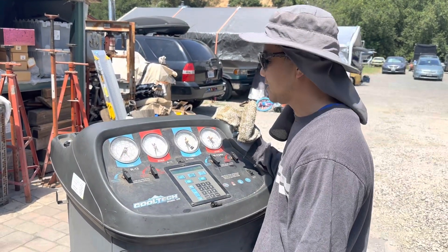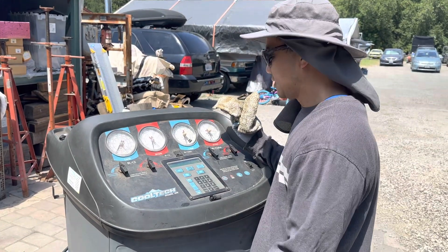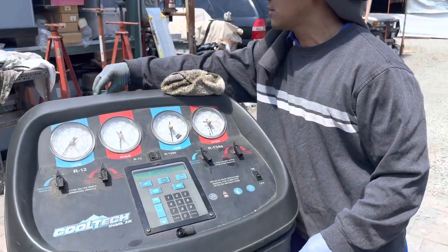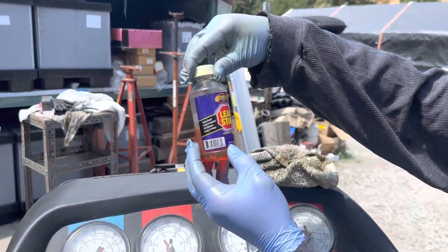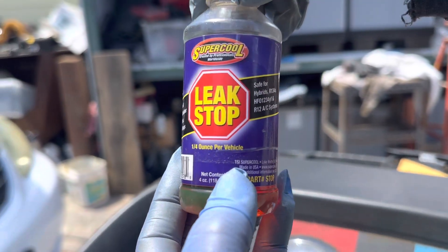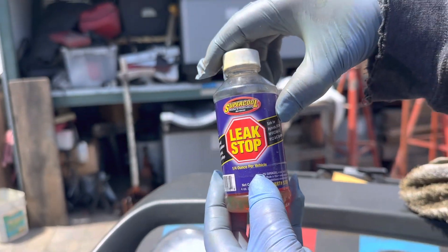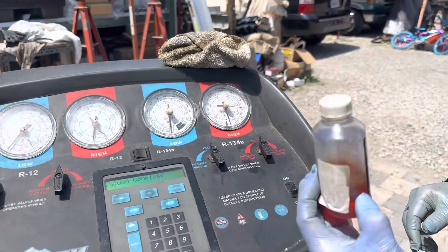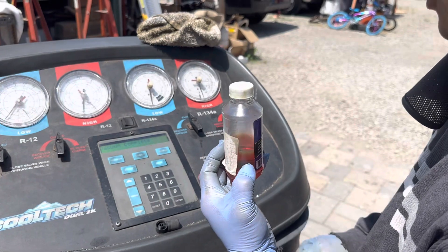We're going to charge it and we're also going to put in a stop leak dye from Super Cool. It says one and one-fourth ounce per vehicle and it's compatible with R134a, so we're going to put in about an ounce — this much.